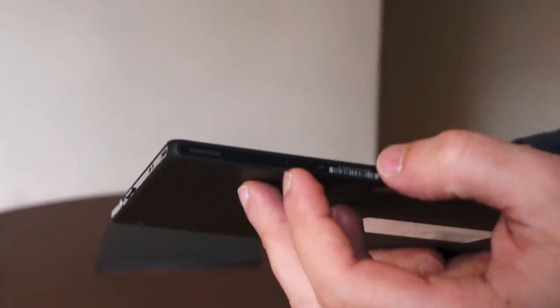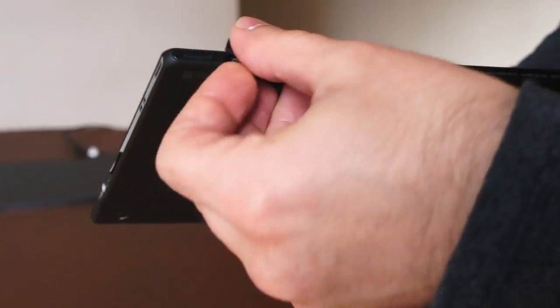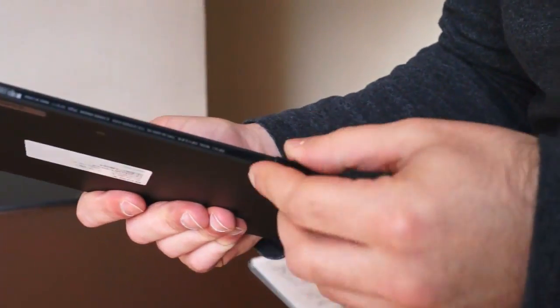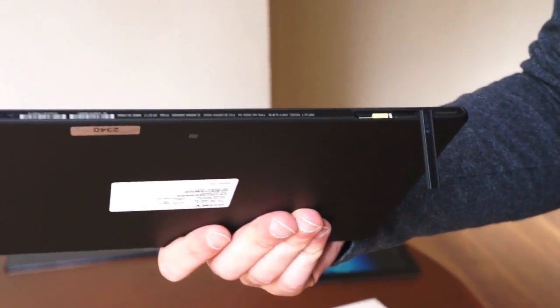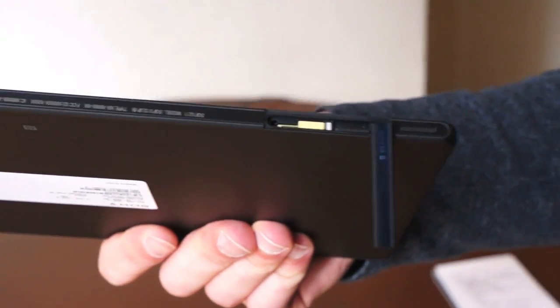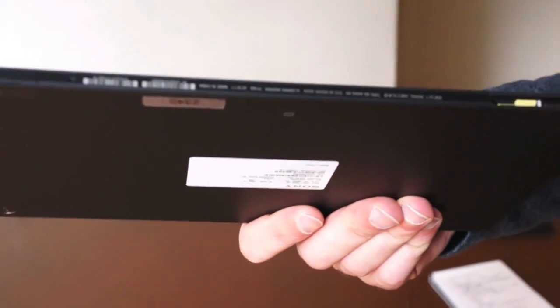Down here at the bottom is where you'll find the MHL port for any HDMI connectivity you need. On the other edge under this flap is the micro SD slot — and when you open it up you'll see there is also a dummy port for a micro SIM, because this is the NTT Docomo model launched when the tablet was first announced. No word yet on network connectivity options for the US, but the micro SD supports up to 64 gigabytes of storage.